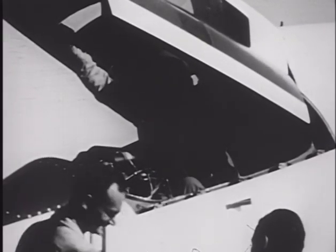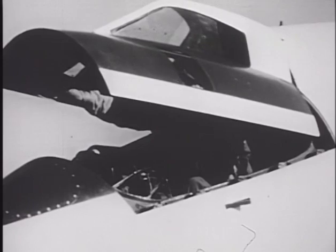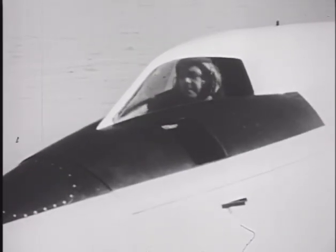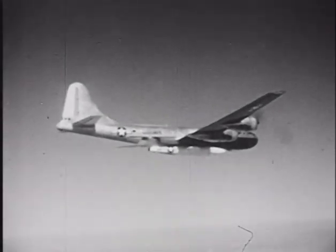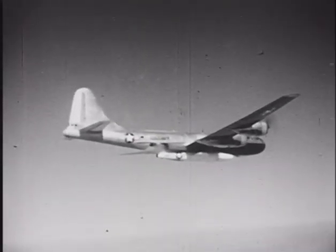Performance with the hybrid jet-rocket combo disappointed the Navy, so a decision was made to launch the Skyrocket from altitude using a modified B-29 bomber, which was known in the Navy as a P-2B. This would allow the D-558-2 to turn its minimal fuel load into greater performance and more data, rather than simply scratching its way to altitude.